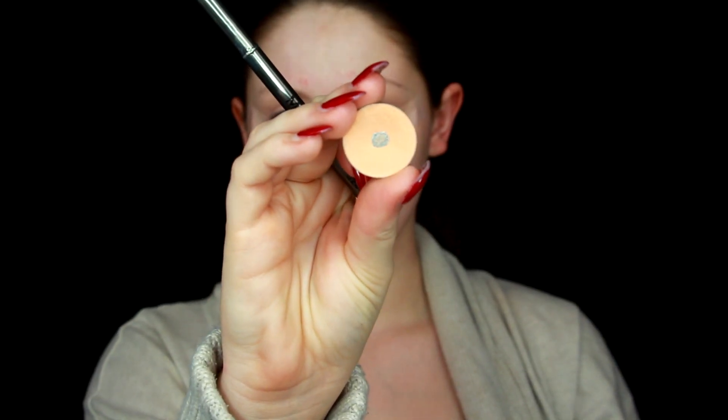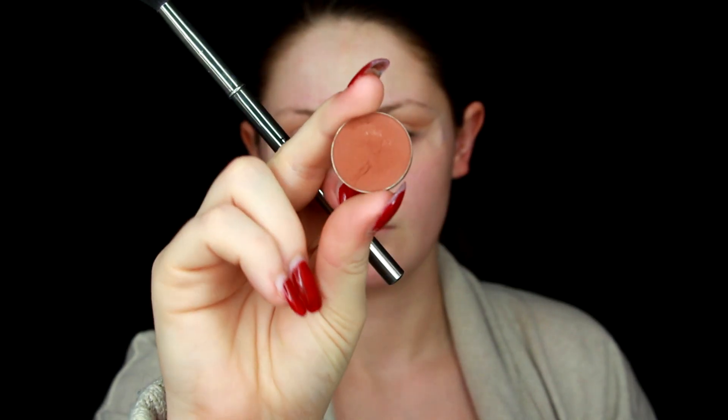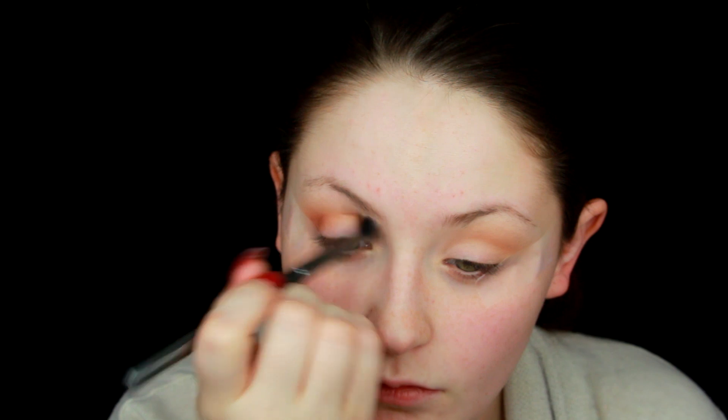For our first shadow I'm using Makeup Geek Peach Smoothie — I've already hit pan on that, but this is my warm neutral-toned transition shade. I put that all over my crease, focusing on the outer corner and blending out onto the outside of the tape. Because her eyes are bigger than mine, I'm going for that wide-eyed effect, going a little farther than my crease. Next is Makeup Geek Cocoa Bear, same brush, focused more on the outer corner — her makeup is very warm and bronzy, which is why I picked these colors.